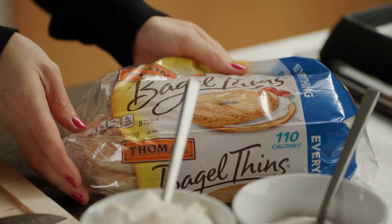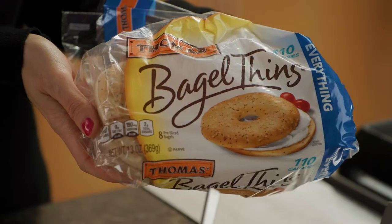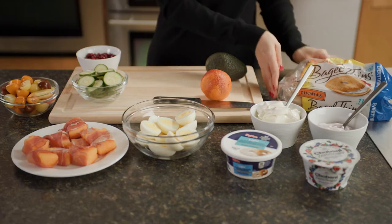First off, we need to pick a star. I'm choosing everything bagel thins. They're light, they're delicious, and at only 110 calories per serving, they're the perfect foundation for the rest of my board.